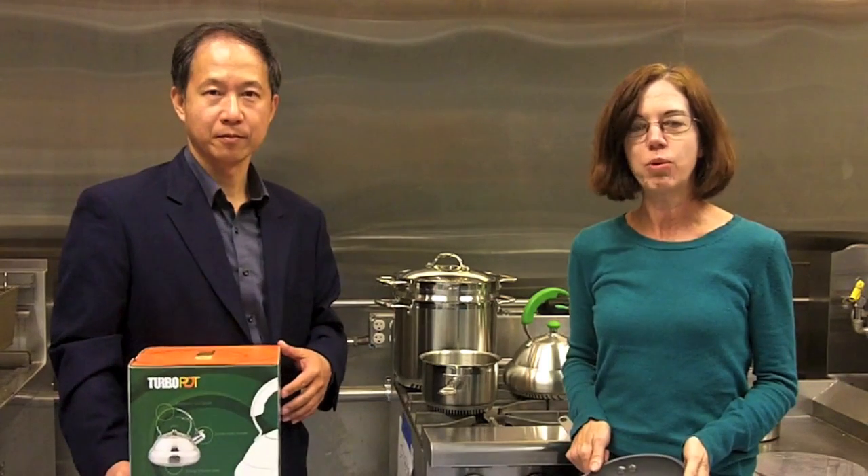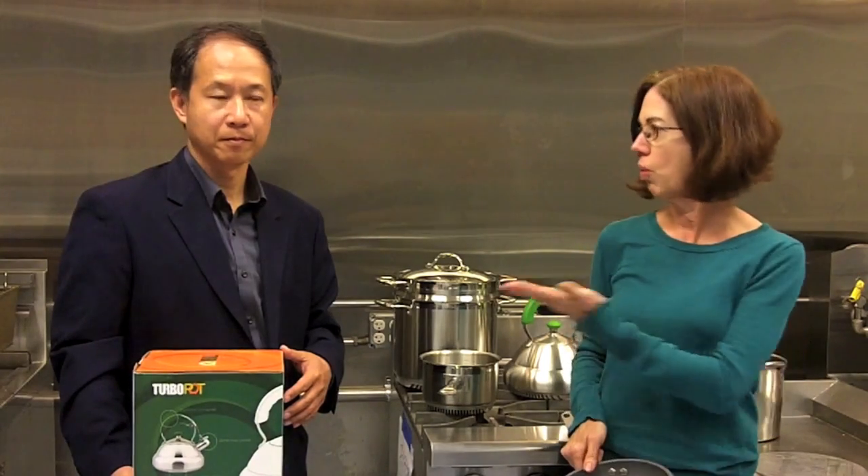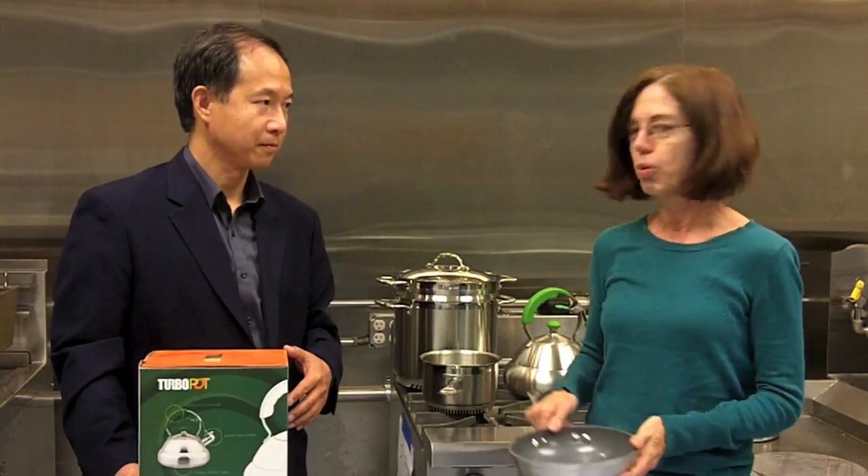I'm Tekla Perry, and I'm in Hayward, California at Western Pacific Distributors with Lee Hwang, the inventor of the turbopot.